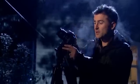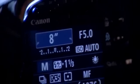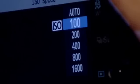We need to set the camera to manual mode, then set the aperture so it's nice and wide, then set the exposure to about 30 seconds, and finally set the ISO setting to about 800.